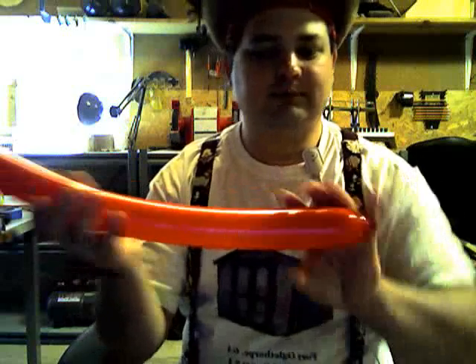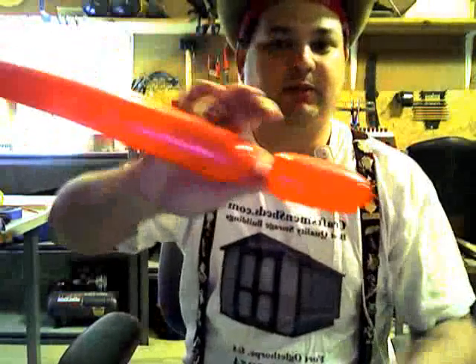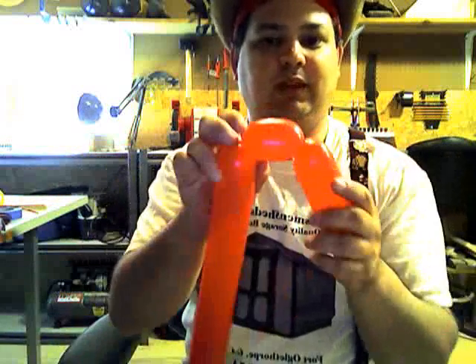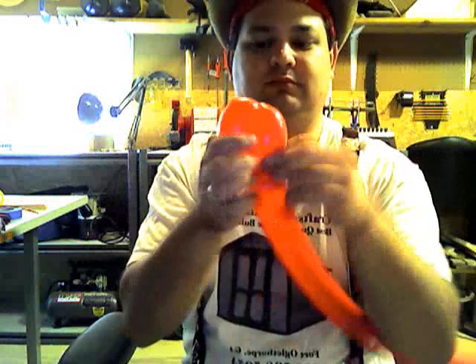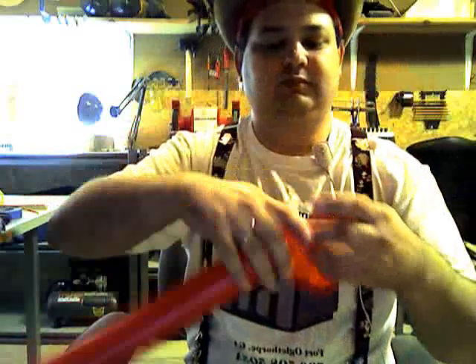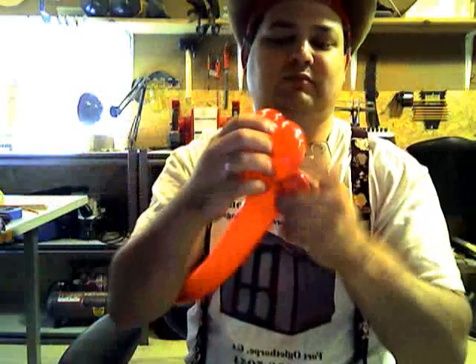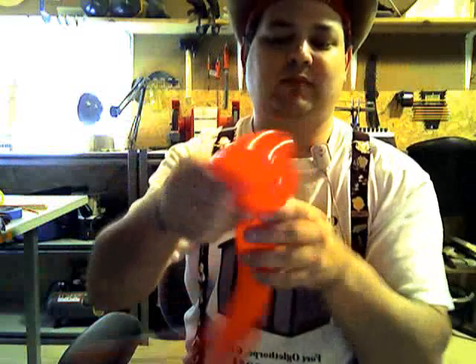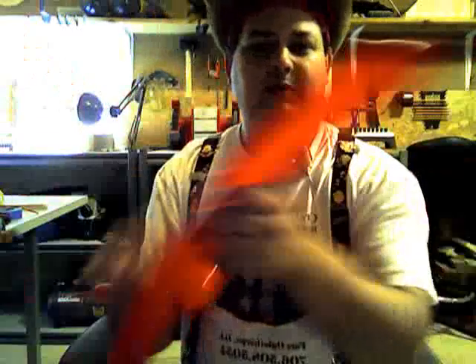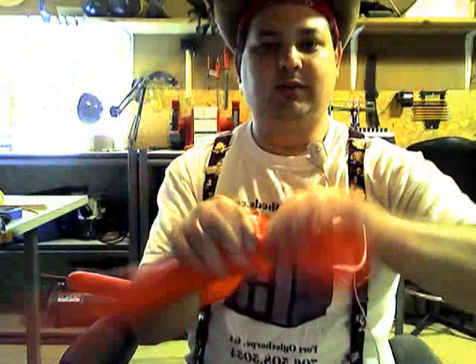So we're going to do just like the crab and make a claw with about a four finger bubble and a smaller bubble. Pull the knot through, grab the balloon, and make a smaller balloon. Make a line spring twist. Grab the other balloon and make the same thing.